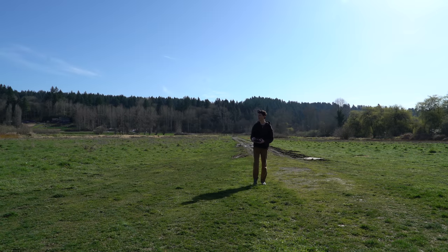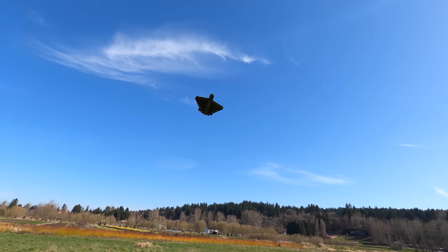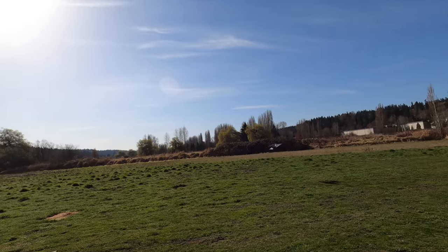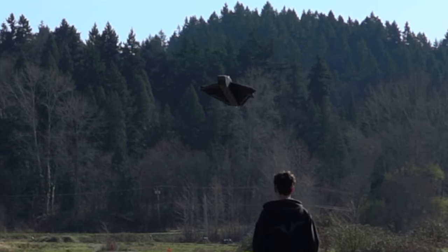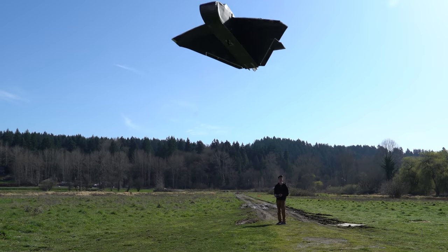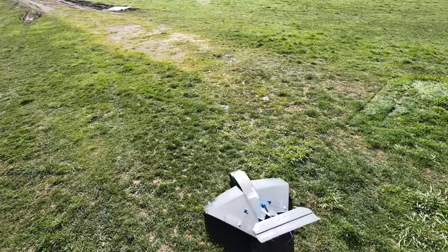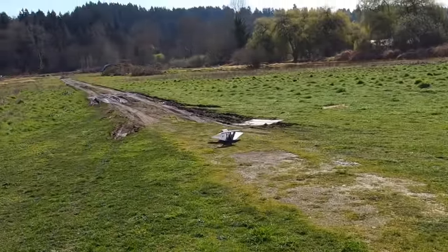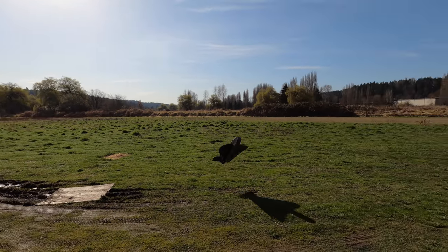It looks like it flies really well, but trust me, it doesn't. This airframe had a few significant issues. It was probably too tail heavy, even though it had a relatively huge 3 amp-hour 4S LiPo all the way forward in the nose. Also, the motor position was too high up above the center of gravity, which would cause the nose to pitch down when throttle was increased — the exact opposite of what we want, since our control loop is trying to control altitude with throttle.